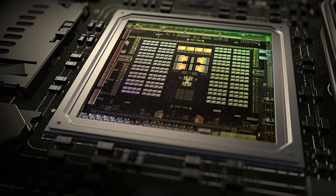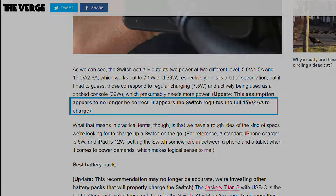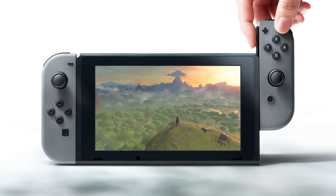So where does that leave us? Well, coming from the Verge in their updated article, they stated the Switch needs the full 15 volts with a current of 2.6 amps. I believe they're ultimately keeping it safe because the official Hori car charger is only rated at 5 volts pulling 3 amps. But don't take my word for it, as assumptions help no one. That could be more for while it's not in use, though they'd get a ton of flack for that, so it's doubtful.